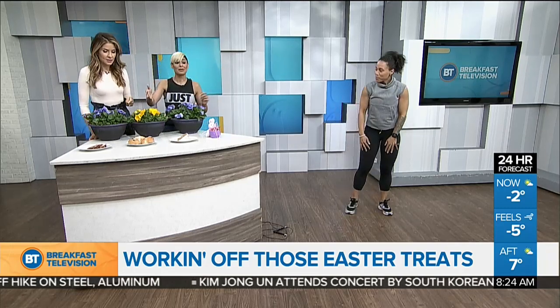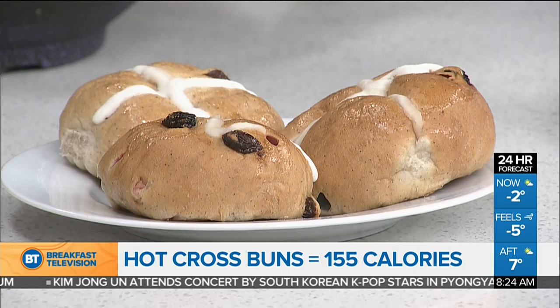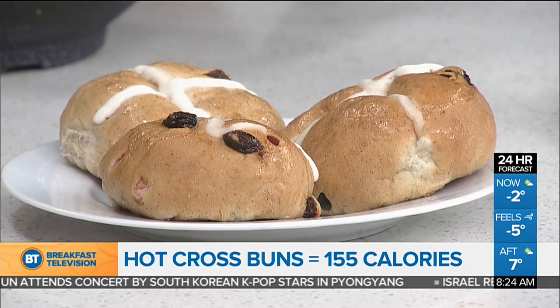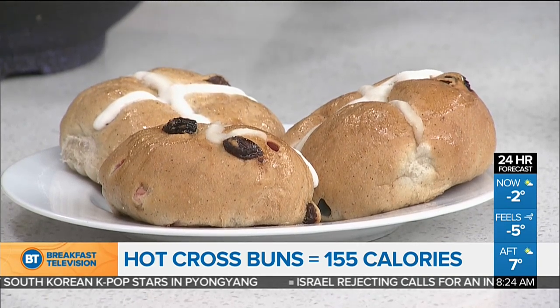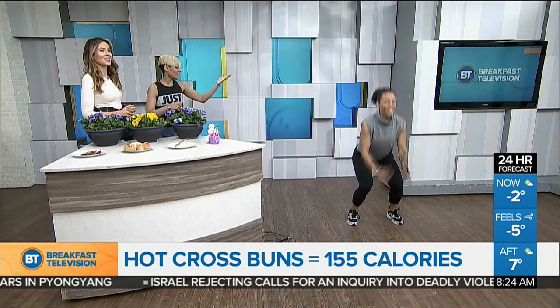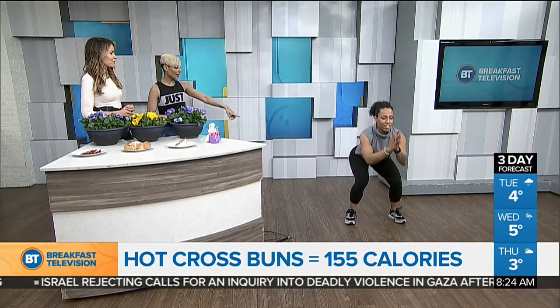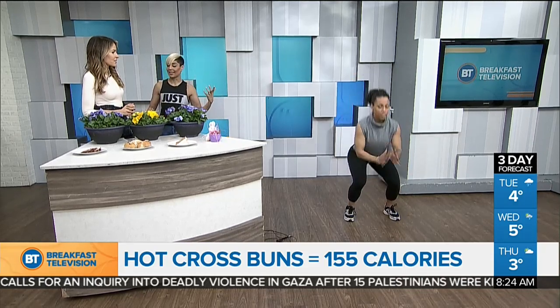Hot cross buns — apparently this is a really exciting dish during Easter. And they look pretty delicious. So something like a hot cross bun, just one, is going to run you 155 calories, which is 15 minutes of jump squats — 30 seconds on, 30 seconds off — getting nice and low, launching yourself in the air, weight grounded in the heels, pausing at the bottom for a brief second, and then really getting that height.